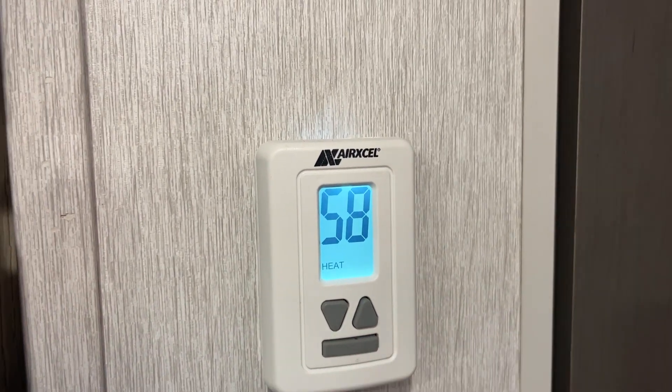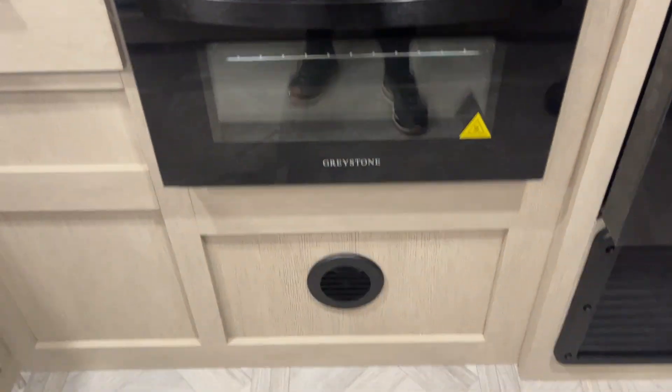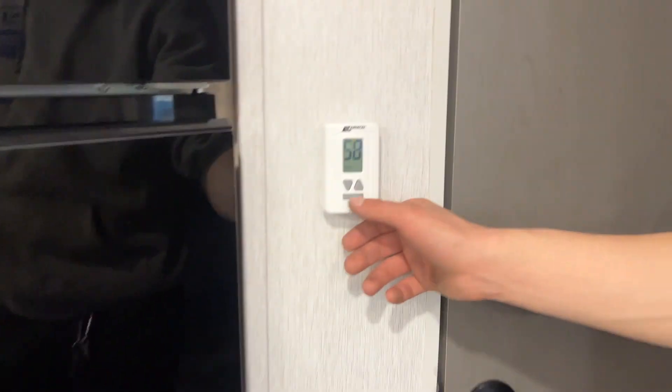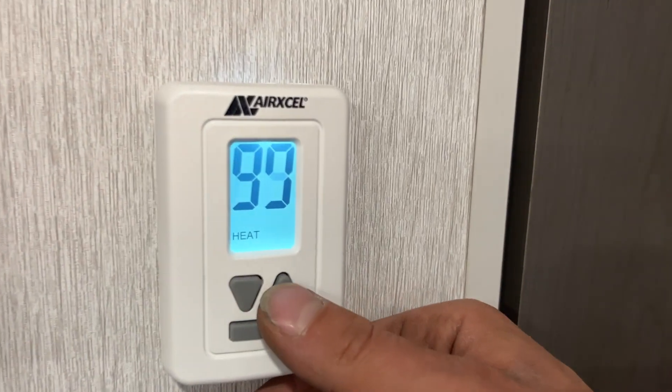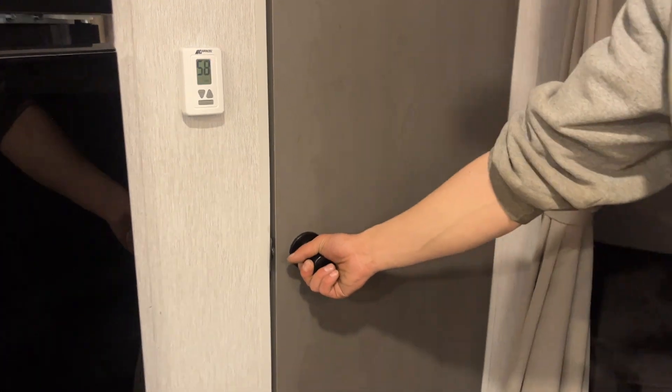After cool high auto, hit the bar again and it'll come down into heat — turning off the air conditioner and turning on the furnace. The furnace moves air through all the little black portals. Temp selection at any point with your arrows. Hit that bar again after heat and it'll come down into off, turning everything off.